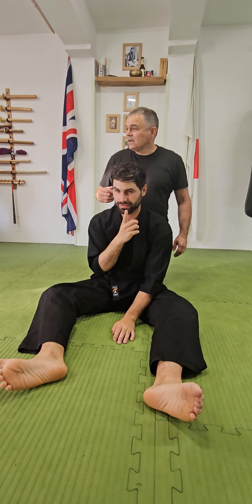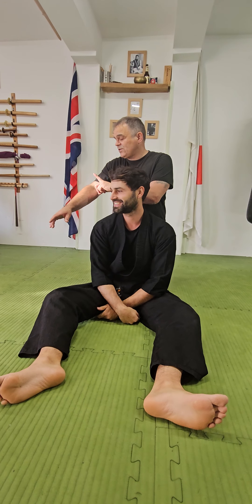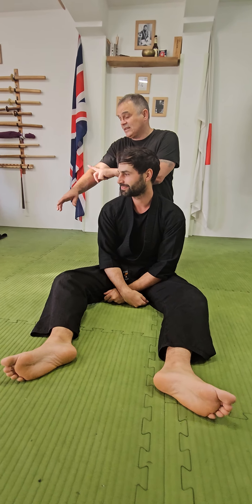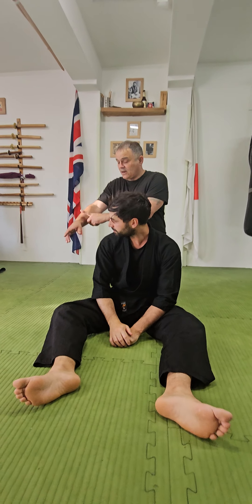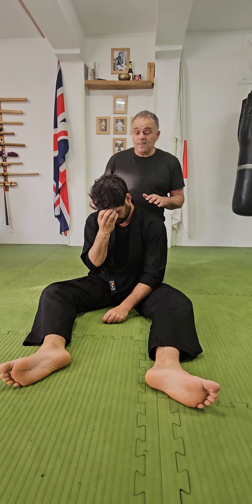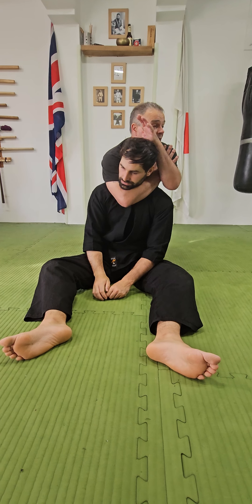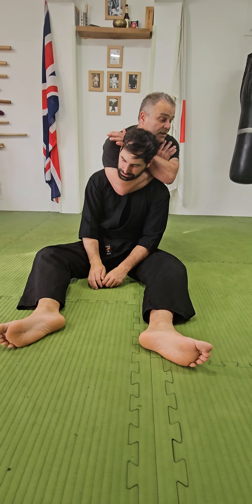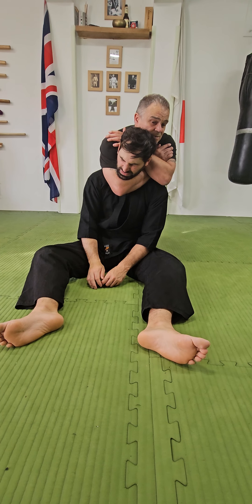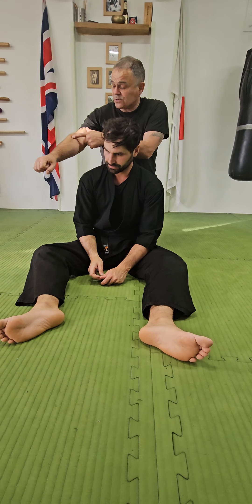So when you're doing Hadaka Jime, we basically want to get to a position where we can strangle or choke based on the depth of our arm going through. We can do it on the elbow, we can do it on the middle of the arm, we can do it on the wrist. So if I'm coming through here and I've got all the way through, nice and deep, I'm facing on my shoulder here, I've come behind this head here, head down, squeeze — and I've got my strangle there. That's basically those two muscles there flexing.